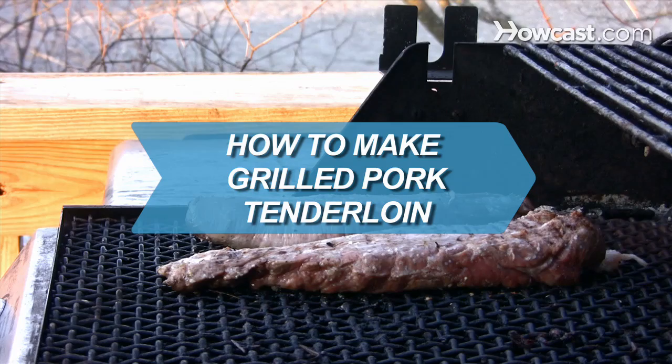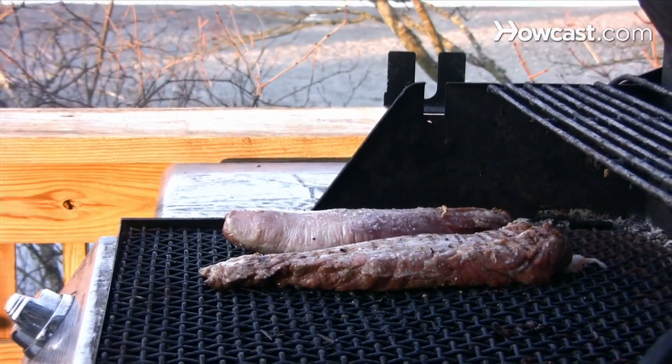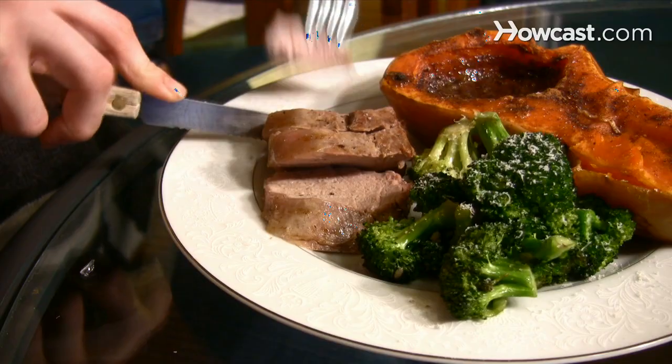How to Make Grilled Pork Tenderloin. Pork tenderloins are delicious and a great alternative to the usual burgers and hot dogs on the grill.